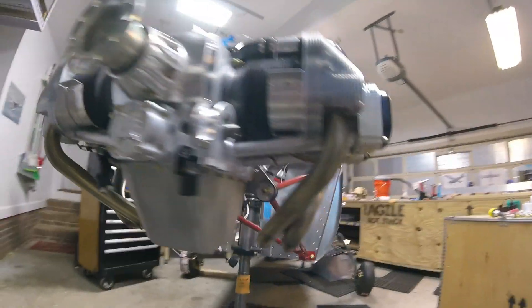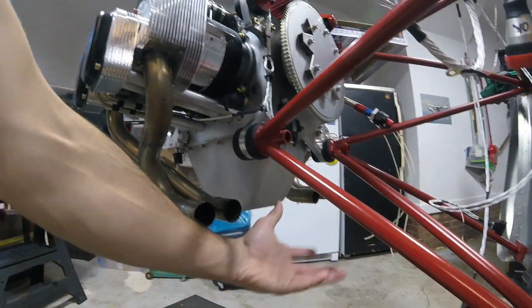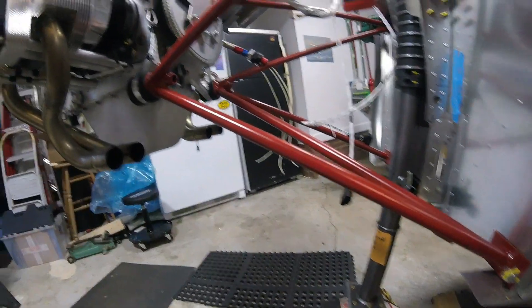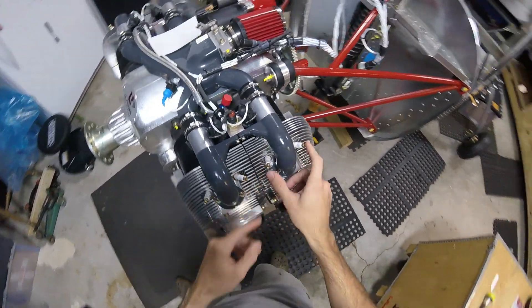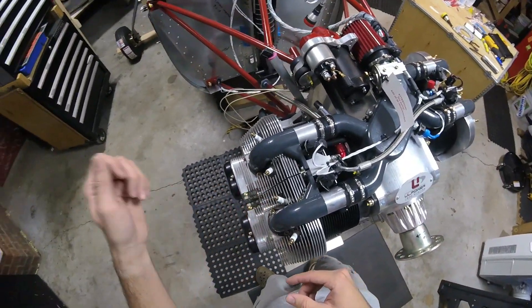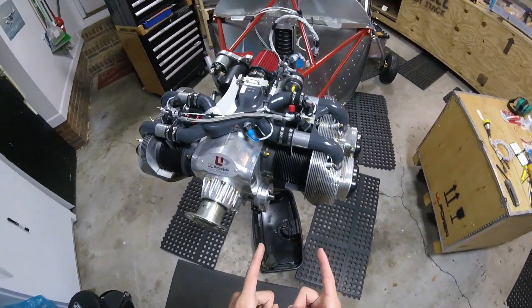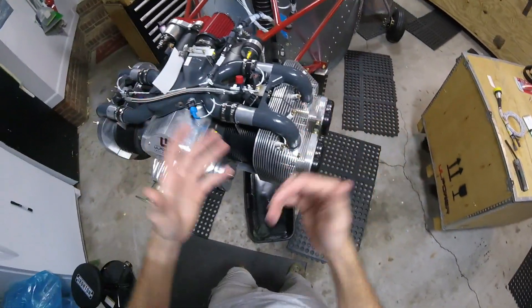Then of course you have your exhaust pipes, one on each cylinder, which collect to a muffler right here. The muffler has a final exhaust tube right there. And of course we have spark plugs — two spark plugs for each cylinder — right there, where you hook up your spark plug leads. Let's talk about sensors for a second, because this is really important and one of the things I'm just like — why, UL Power, why would you do this?